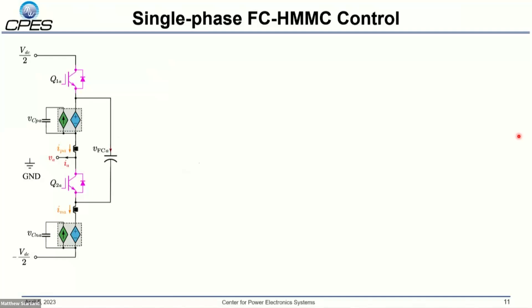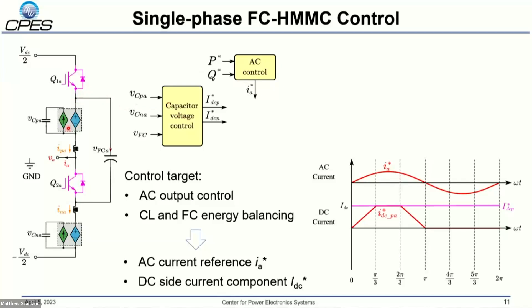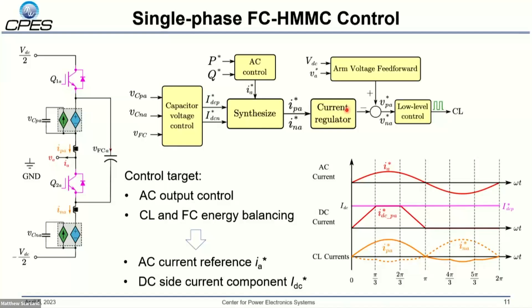Here is the high-level single-phase FCHMC control strategy. The control targets include AC output control from PQ control to give the AC current reference, and balancing control — chain energy balancing and flying capacitor energy balancing — which gives the trapezoidal current amplitude. These are synthesized to get the chain current reference, which goes to the current regulator. Combined with voltage feed-forward calculation, we obtain the chain voltage reference, then proceed to multilevel modulation and sub-module-level balancing.